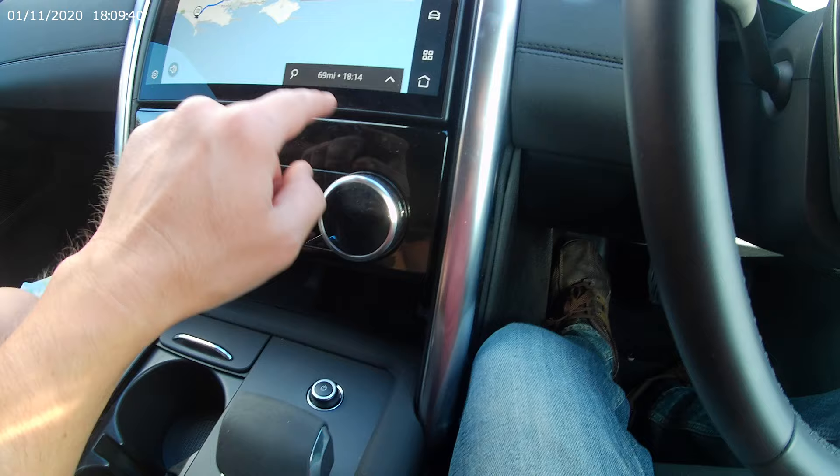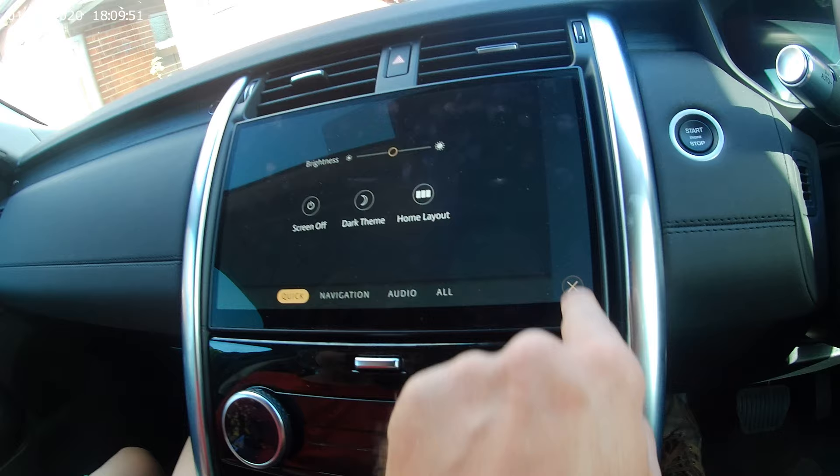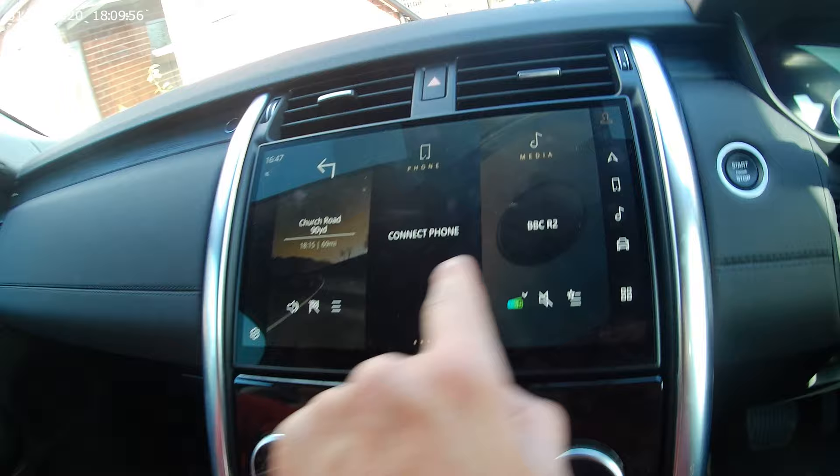Turn that off now. What else have we got? Hang on, because I just want to show... so you've got the phone, and you've got media.